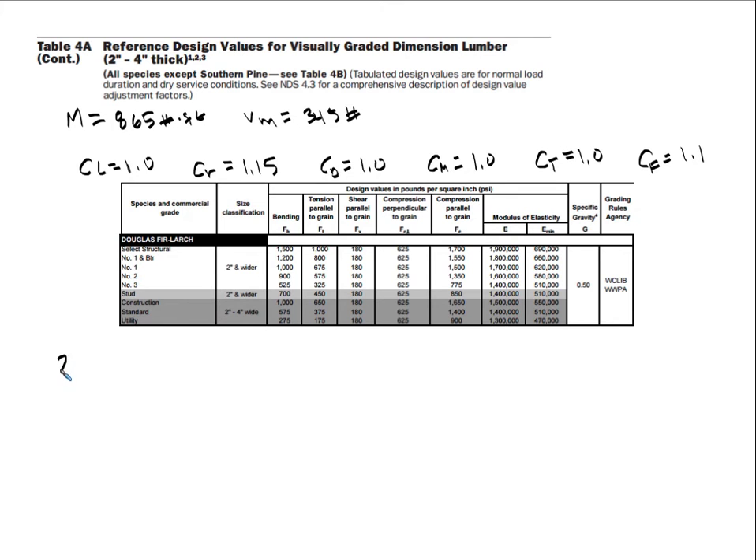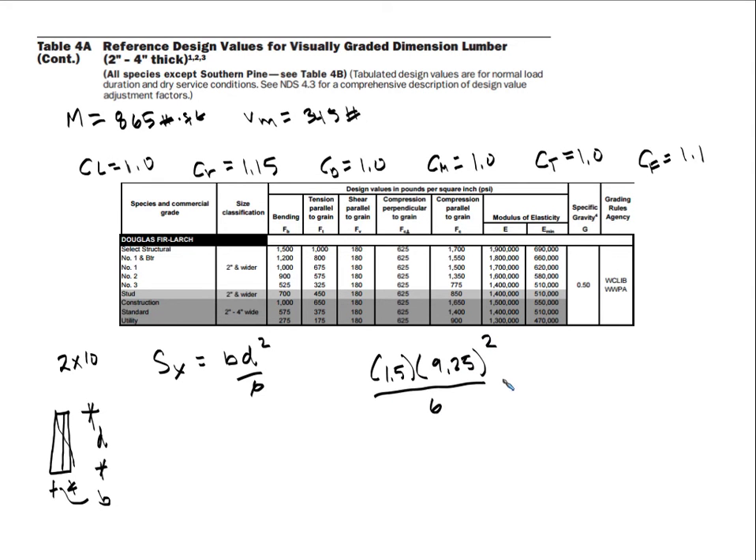For the 2x10, our section modulus is bd² over 6. Our b for a 2x10 is 1.5 inches and our d is 9.25 inches. So 1.5 times 9.25 squared divided by 6 gives us a section modulus of 21.39 inches cubed.